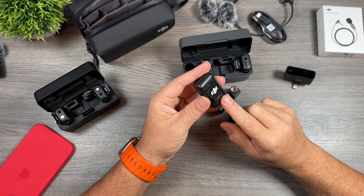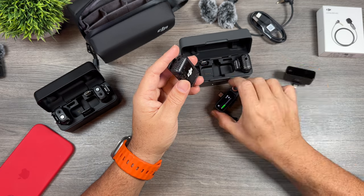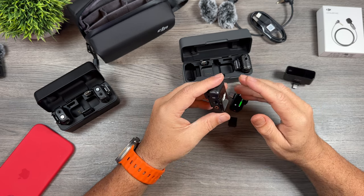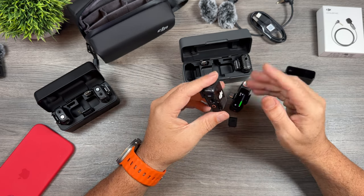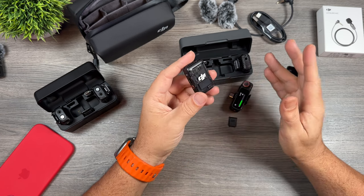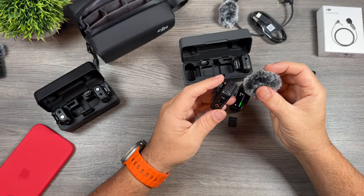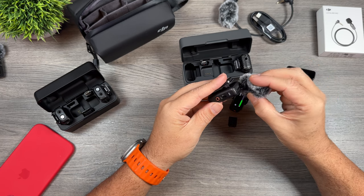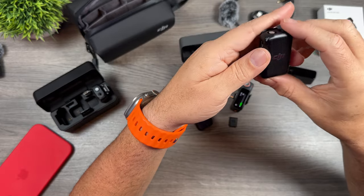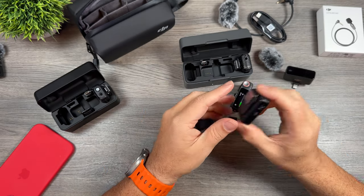These new transmitters are capable of 32-bit float recording. Now that 32-bit float isn't baked into your video if you have this attached to a camera — basically that's for the backup recording. It's kind of like a raw audio file: if you have audio that's clipping or too low, you can make adjustments when editing without ruining the quality. It's not something everyone will use but it's nice to have as a backup. And of course we have these newly designed wind covers, super important for recording outdoors. They're much more easily attached compared to the old transmitters where you had to line up little notches — especially inconvenient on a cold day with cold hands.